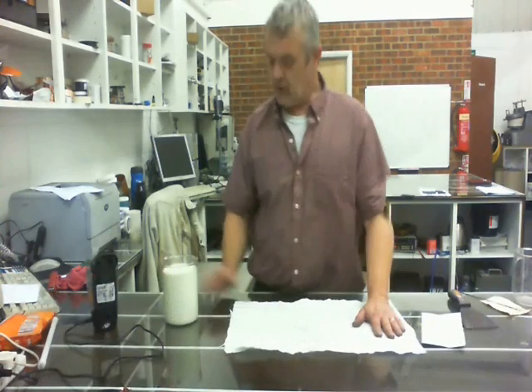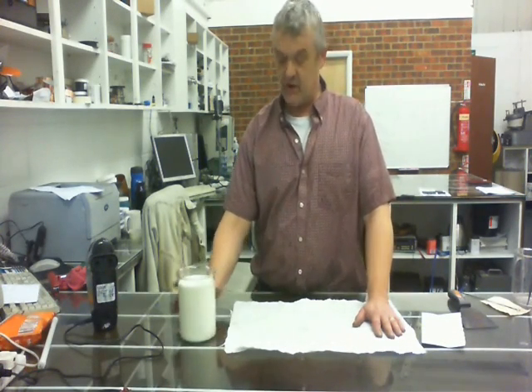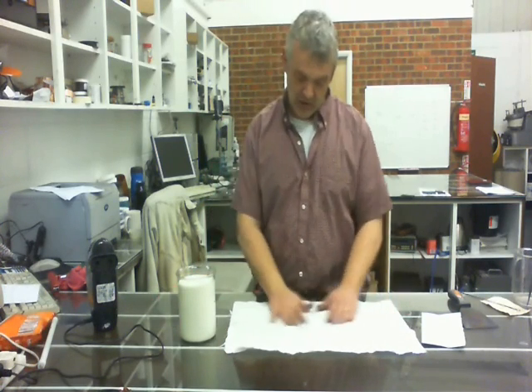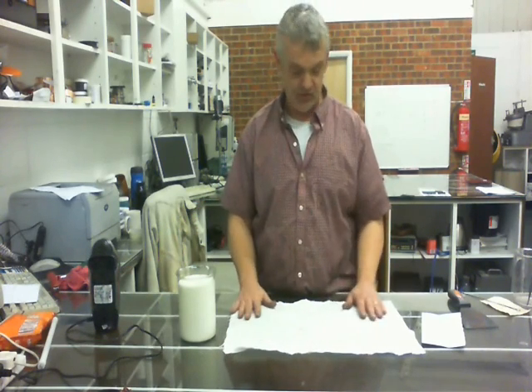There we go — all nicely whipped up. At this stage, not only does it look like latex rubber, you can use it like latex rubber. I actually put the whisk on that, which got it quite frothy.